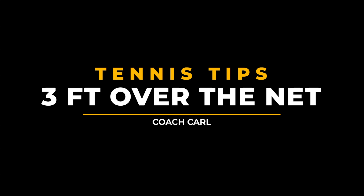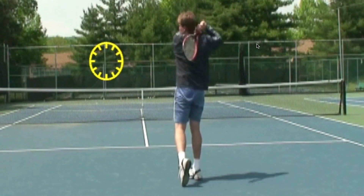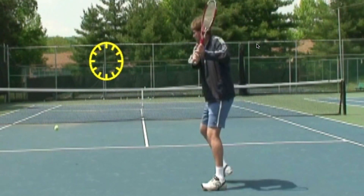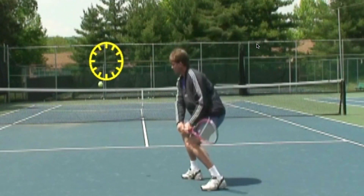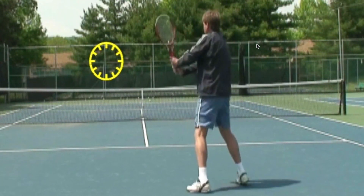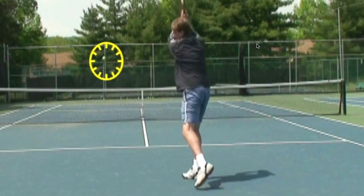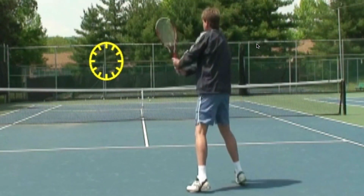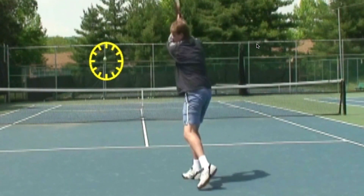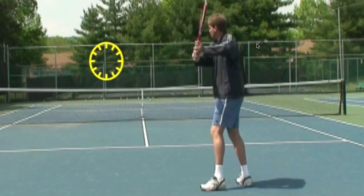You want to be consistent — aim for a target three feet over the net. That will ensure that your ball always does not go into the net, and if you hit with topspin it will land in the court. If you want to change your target, you can just move it across the net, but it's always easier to go for a target that's closer to you.